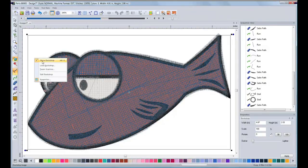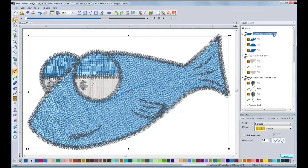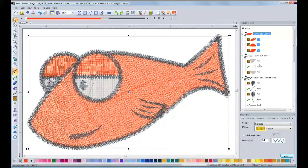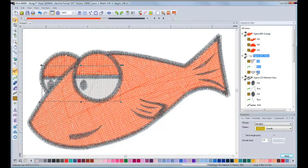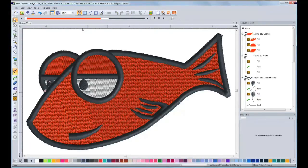After I have finished the mouth, I will hide the image to see my final work. Now I will add the original colors. This is a 3D view of the final design. Now it's time to run a test in the machine.